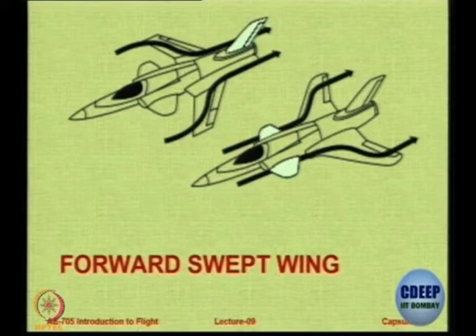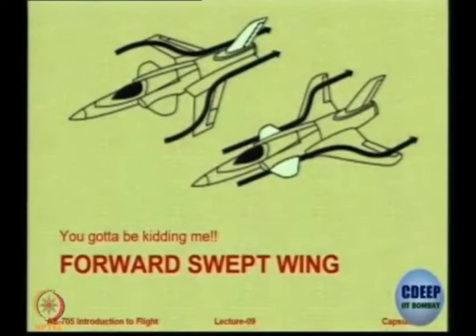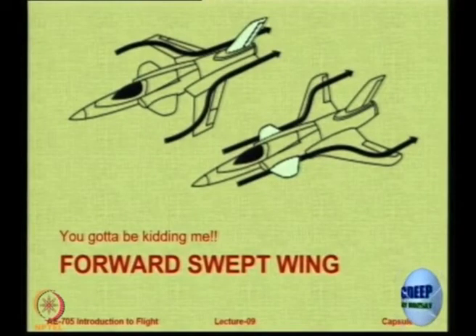Let us look at forward swept wings. Forward swept wings are actually better than rear swept wings because the span-wise component flows along the route — so the flow is being gathered by the wing at the root, and you can make it flow over a control surface and make it very effective. But there is a problem encountered during flight testing called torsional divergence.